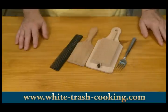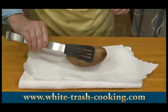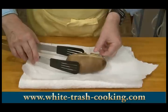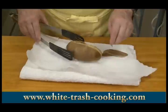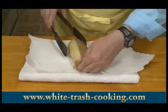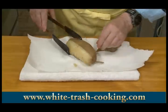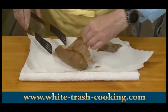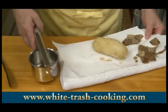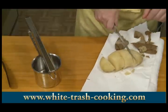My potatoes steamed for just one hour. You want to peel these while they're still warm, so I'm just going to rest this on a towel. Peel that skin off — it comes off very easily, though it's hot. And now I want to put this in pieces in my potato ricer, so I'm going to cut this into chunks.